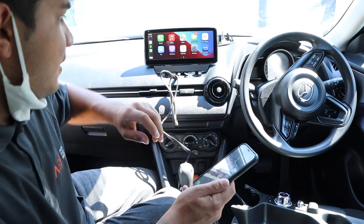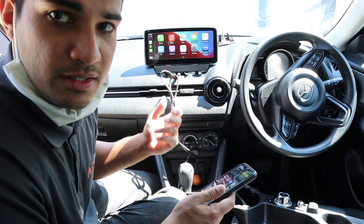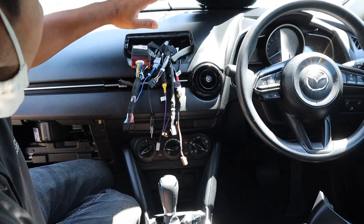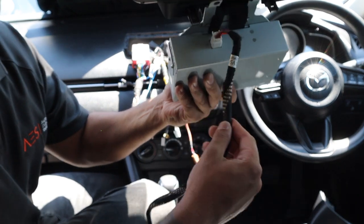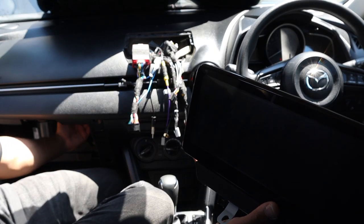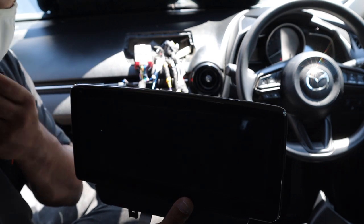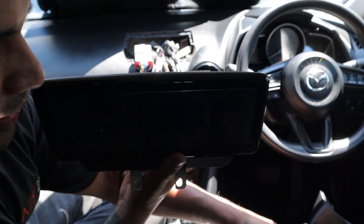I'm going to get the camera done and then we'll finish this install and go through how the system works. Filming under direct sunlight is the worst so I've put my jumper on the windscreen. I've run the camera and plugged it into the camera USB. I'm going to run it here and meet my hand down by the glove box - you can get through there very easily, there's heaps of space. Then we can put the screen in and look at running it to the center area for that plug.